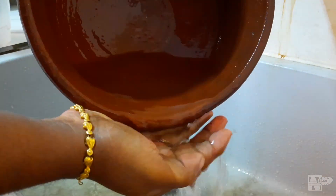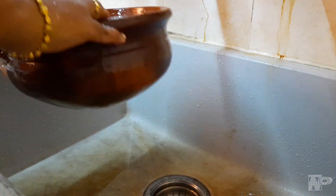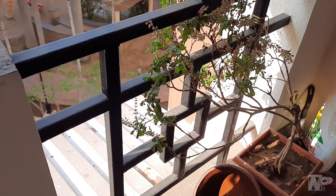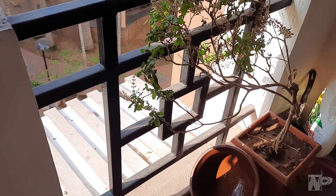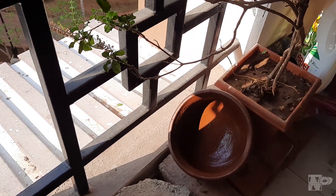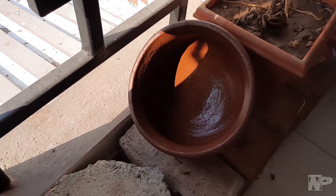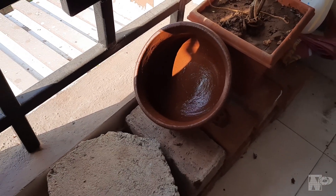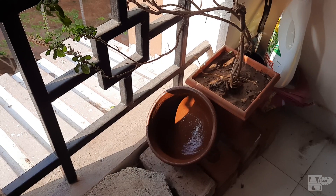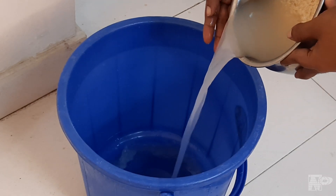We will put a knife in the middle of the night. You will even take a knife out of the night. It has a knife in the middle of the night. If the usage is very important, we will be able to break the same amount of seasoning.